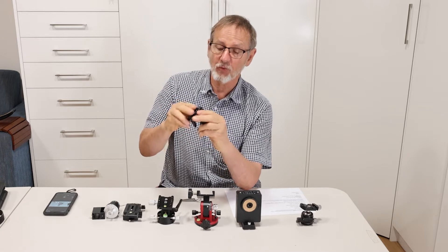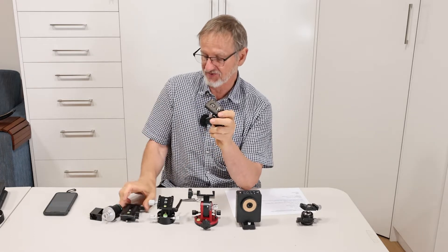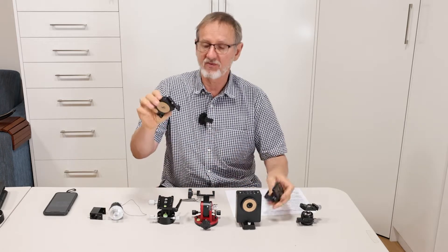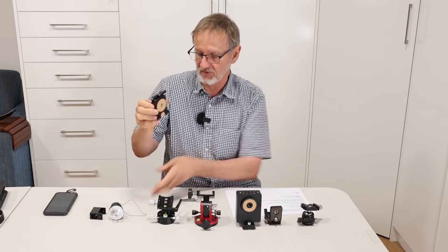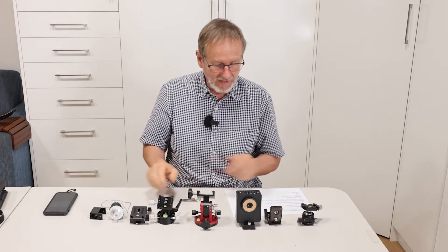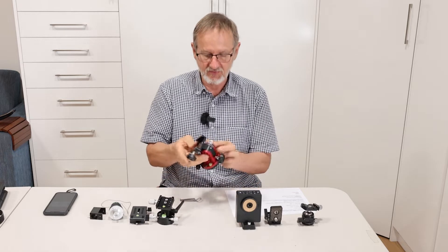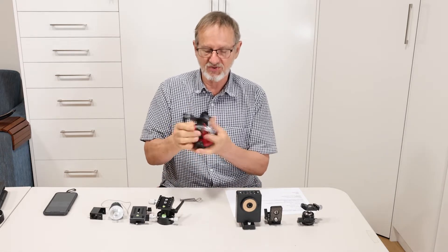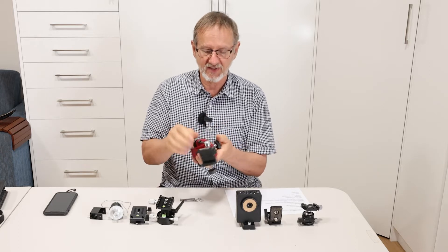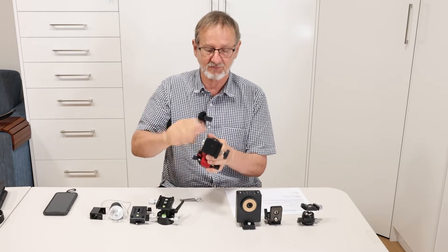That's a small compact, sort of adjustable L bracket, used instead of the MSM Z bracket, which I find is not really stable with longer lenses. Then we have the Sky Watcher wedge, which is a bit heavier duty, although not very good quality. I had a manufacturer make a new lever as the plastic one just broke.